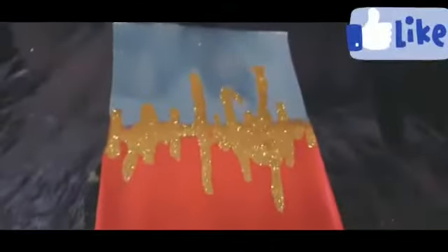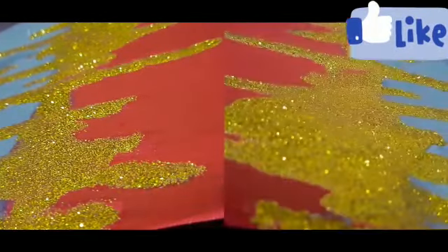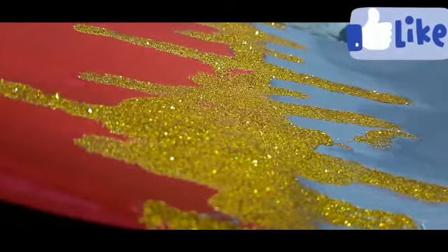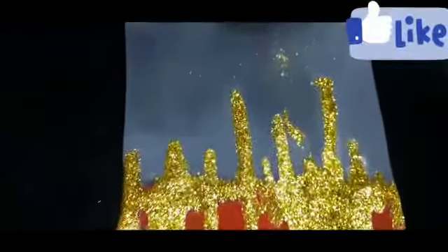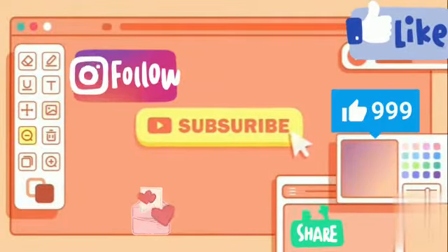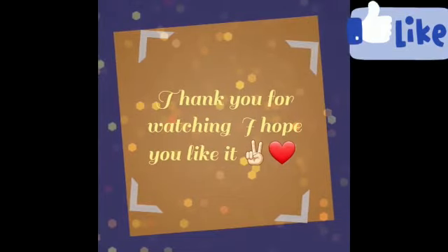Here's the final look of it. Don't forget to subscribe and click that bell icon so whenever I post a new video you can be notified. Thank you for watching, I hope you like it. Bye, peace!